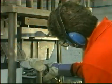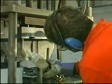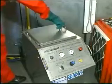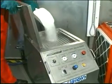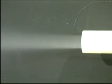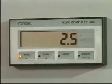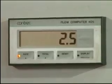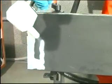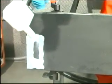Dry ice blasting is a cleaning process that at first sight appears similar to conventional media blasting. Small pellets of dry ice, which is pure solid carbon dioxide, are loaded into a hopper and fed to a blast nozzle using compressed air, typically 2.5 cubic meters per minute at 5.5 bar. The pellets impact the surface at high speed and clean it.